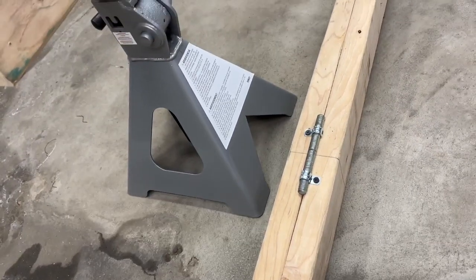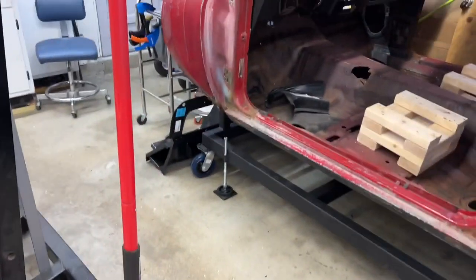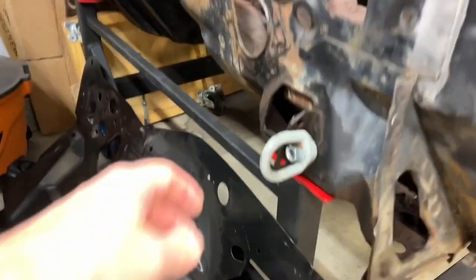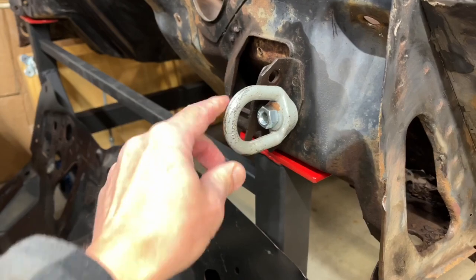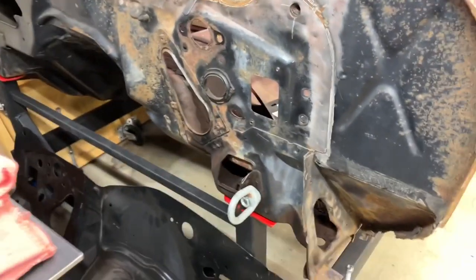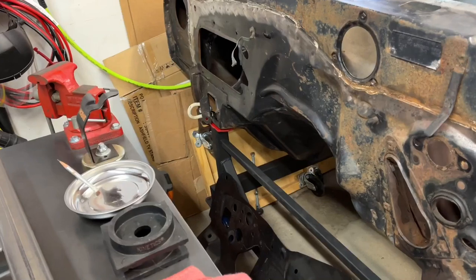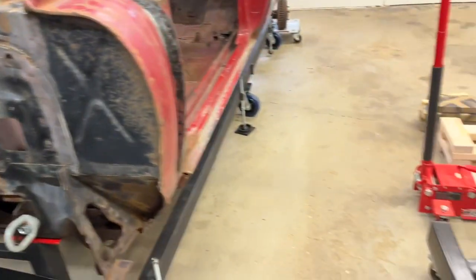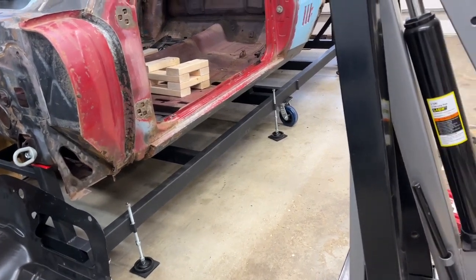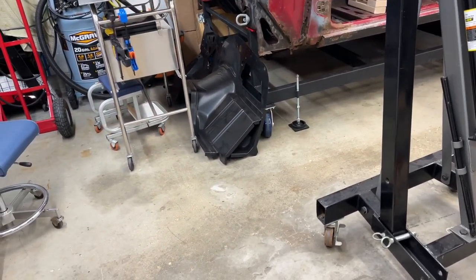Maybe I'm overthinking it, but I'm just cautious about stuff like this and I wanted to make sure the thing wouldn't move. Back to the front end being so light — I put eye bolts in there thinking I'd have to jack up the front end with the engine hoist too, but it was so light I didn't even need those. I just lifted it by holding right here and over there in the heater hole, and was able to tip it back. My wife raised the jacks on both sides, and then I'd go to the back and use the engine hoist to keep moving it up.